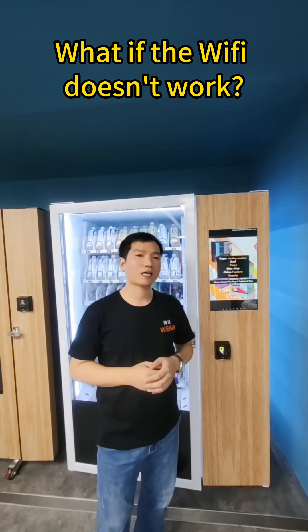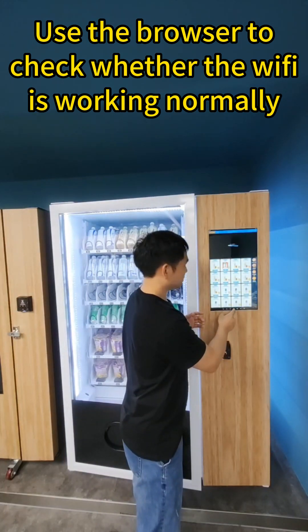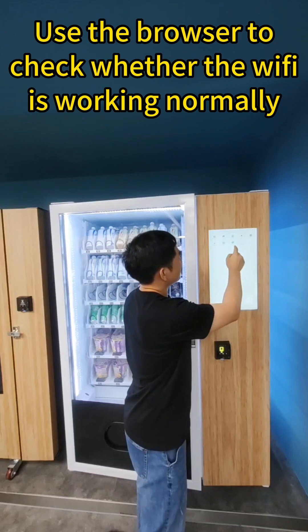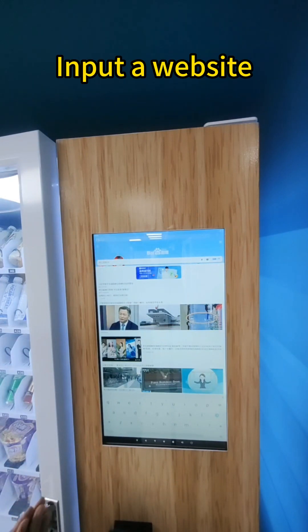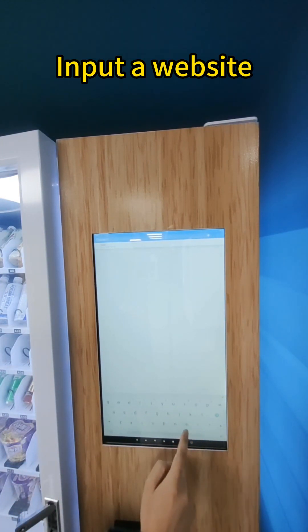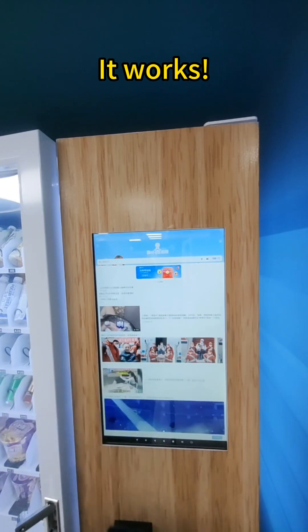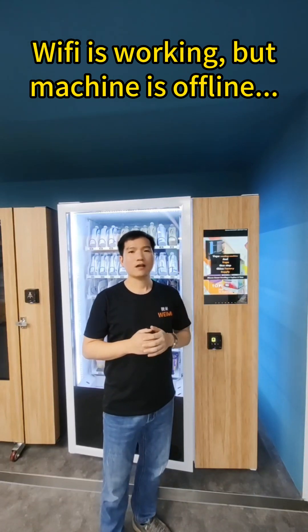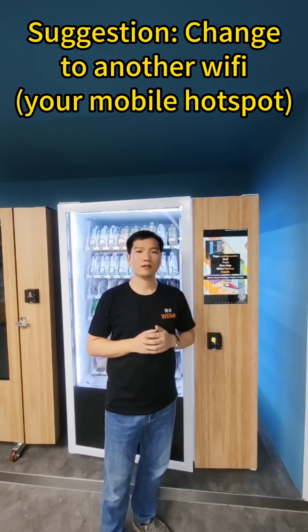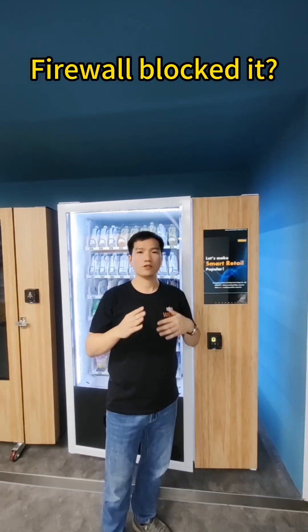After you connect to the Wi-Fi, sometimes it may not work. Then you should use the browser to check whether your Wi-Fi is working normally or not. If your Wi-Fi is working normally but the machine is offline, we suggest you try another Wi-Fi, because sometimes your Wi-Fi may have a firewall setting that blocks the machine from visiting our server.